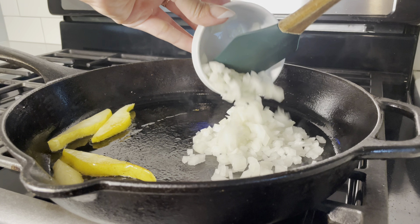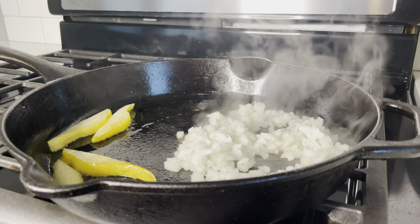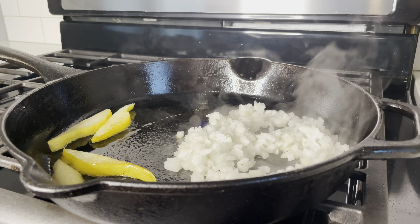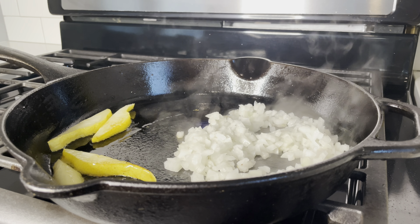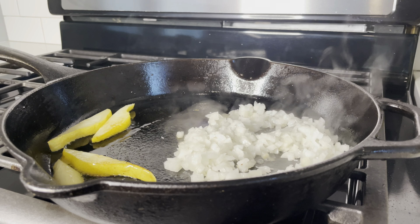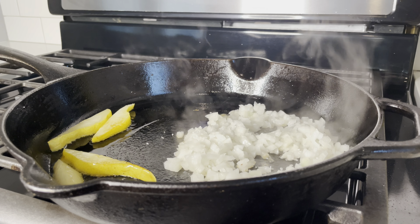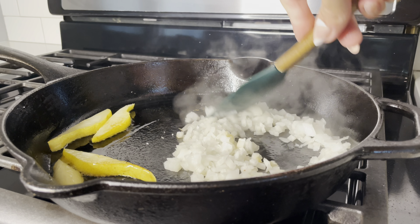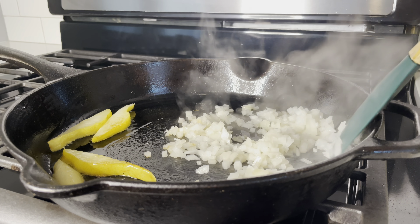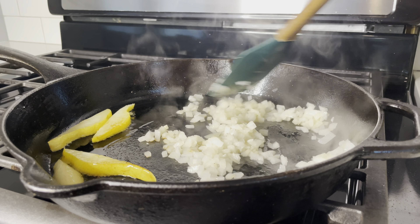I removed the peaches out of the way and then started cooking about one fourth cup of diced onions. You can use shallots, purple onion, white onion — whatever you have on hand. I also add a little bit of kosher salt, which helps your onions cook down a lot faster and layers the flavors as you go. Sauté your onions for about three to four minutes until they turn translucent.